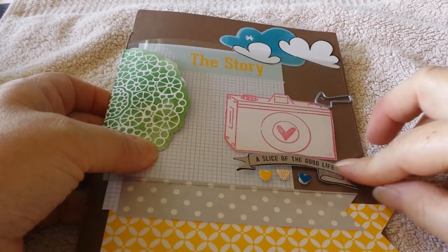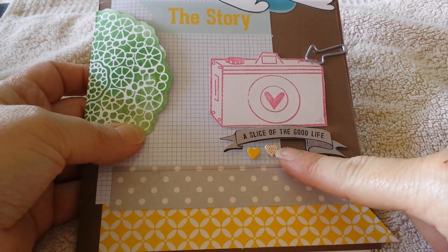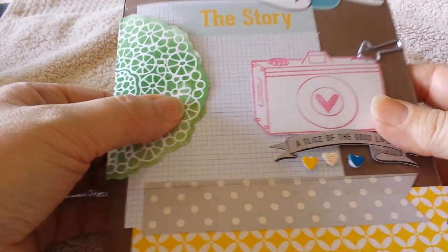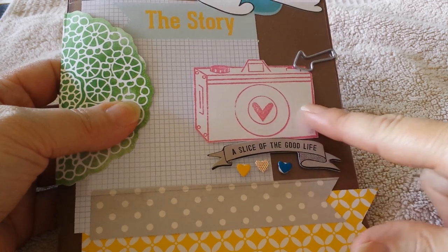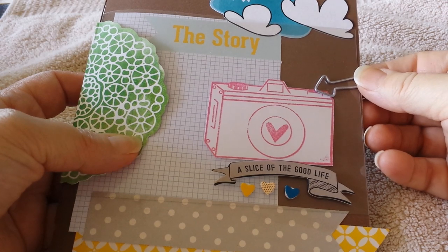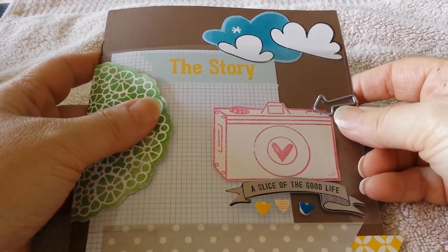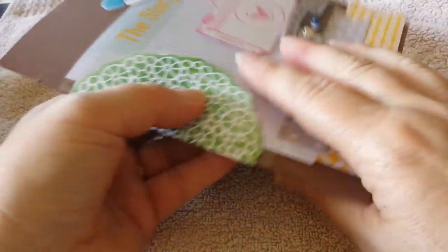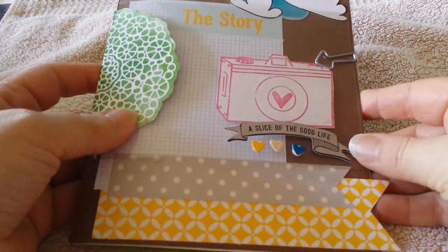I had some Amy Tangerine embellishments in my stash which I bought a long time ago — this one is 'A Slice of the Good Life' — and this little piece here. The clouds and the camera I stamped with a stamp set, and I just put a little arrow paper clip here. The craft paper is just an A4 piece of cardstock that I folded in half.